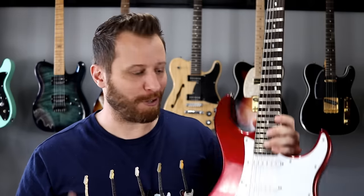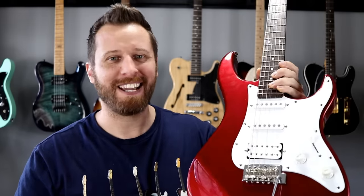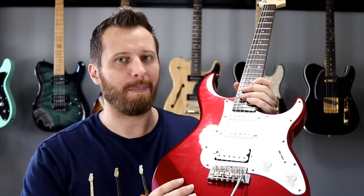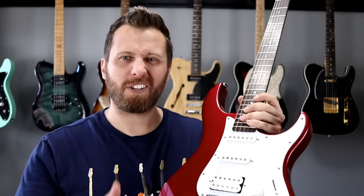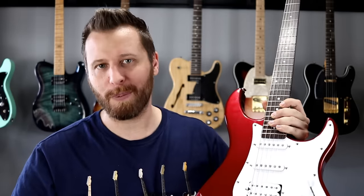Next up, let's check out the trem systems. These are notoriously bad on entry-level guitars, so it'll be interesting to see if one performs better than the other. In the past I've done a video called 'From Just Brutal to Jeff Beck' — you can check it out above — where I go through all the steps to make a lower-end trem actually perform decently. For now, we're going to play some chords, bump the bar a bit, then sync it up and check with a tuner to see which guitar performed best.